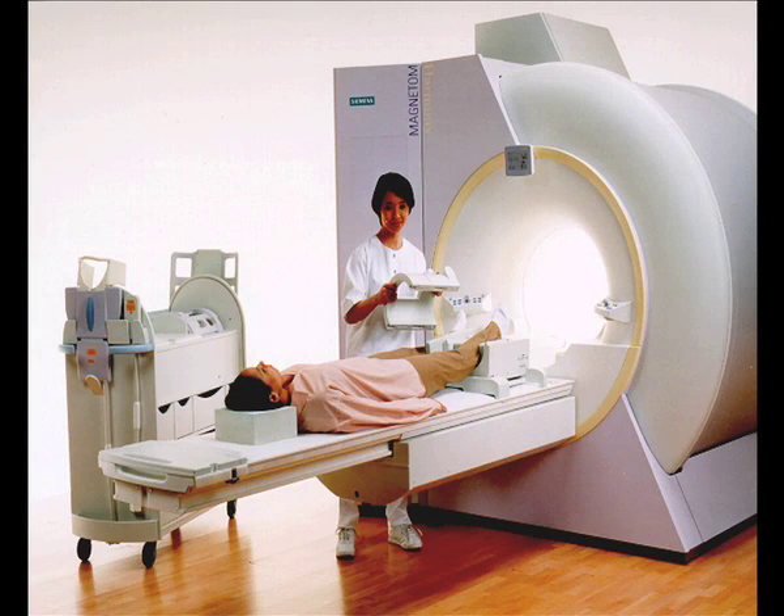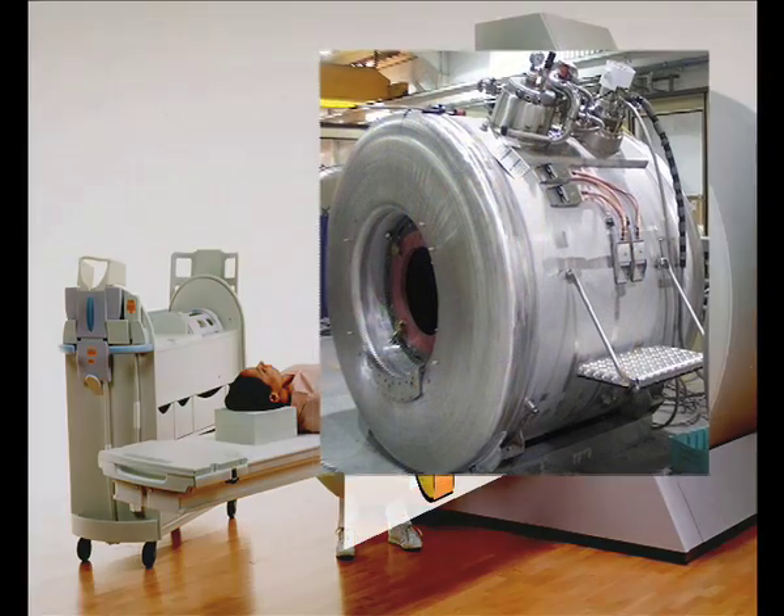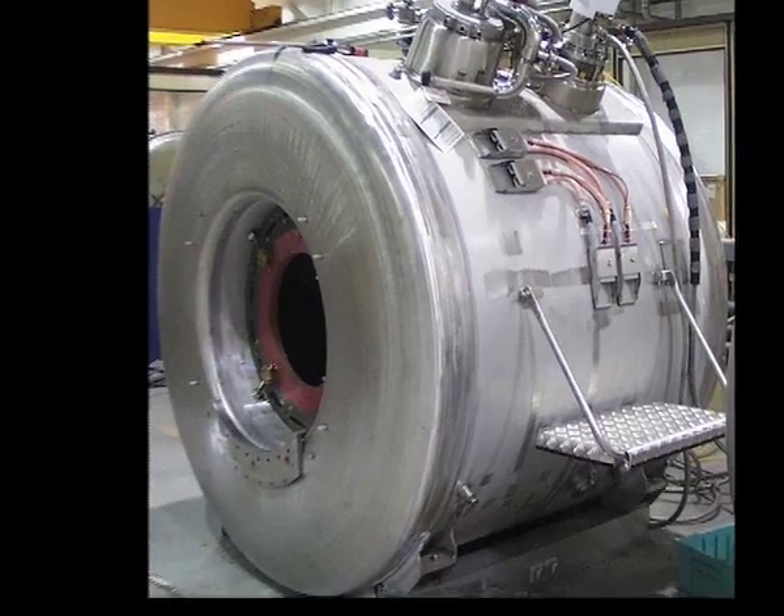Let's have a closer look at what is inside one of the elegant MRI machines, where there is a system of superconducting coils immersed in liquid helium.